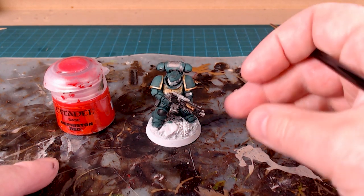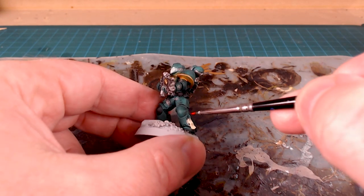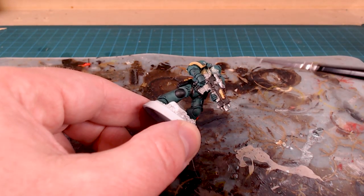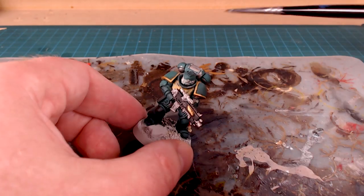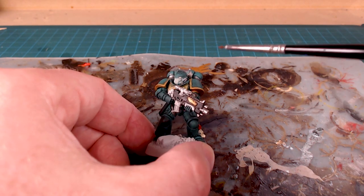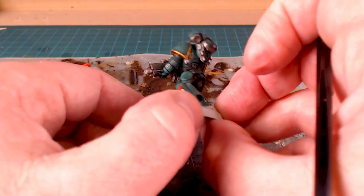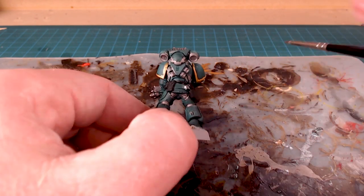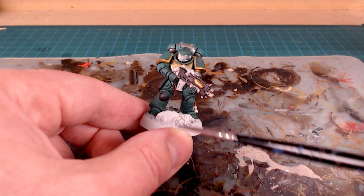We're pretty much done with the base colors. One more thing to tidy up — the purity seal. I'll do that with Mephiston Red and any seals on the legs. Then I'll do a quick pass over the model to make sure I caught everything. When I was doing the black I forgot the knee pad — I wanted that done in black as well. There are a lot of spots where I totally went overboard, so I'm going to go in and tidy with my basing colors. I'll make sure colors didn't bleed too much before the wash, and get the basing done in primary colors so I can wash everything at the same time.